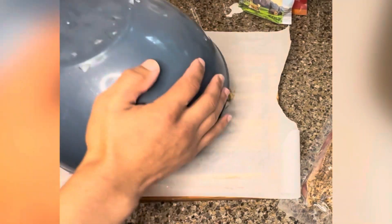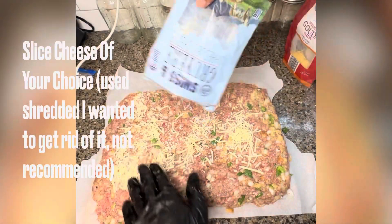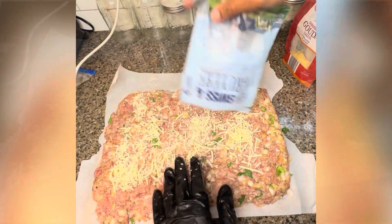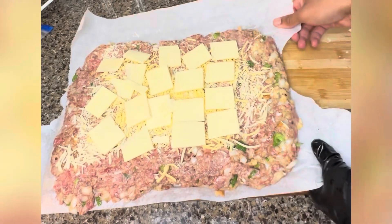Throw it on a parchment paper and smash it out. Throw whatever cheese you want in there — it's better if you chop it up, as you'll see. I used white cheddar, grass-fed. Best and only cheese to ever use.